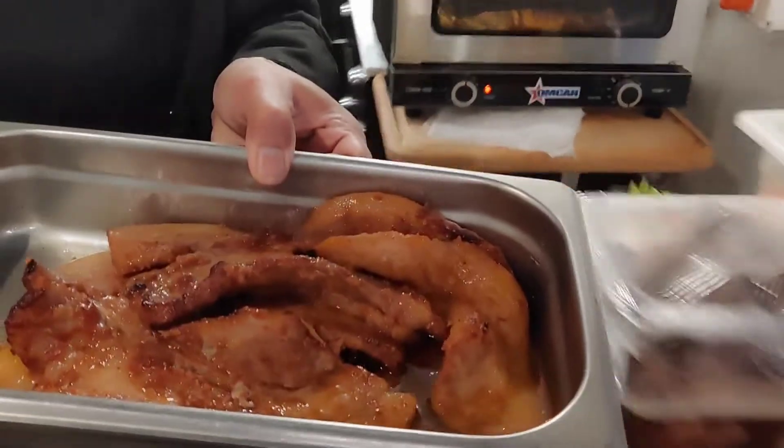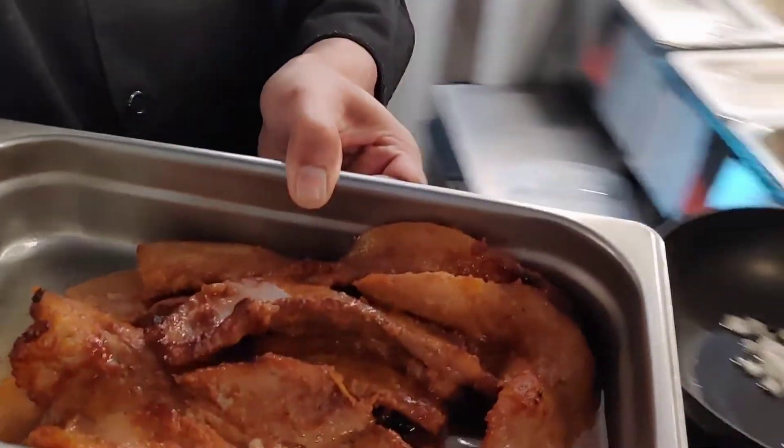Come on guys, please join me. I'm very hungry — this is my breakfast for today.